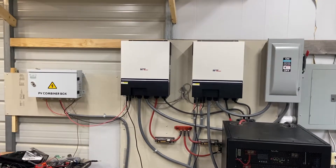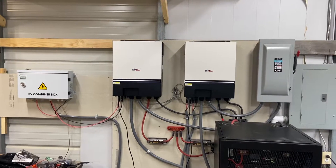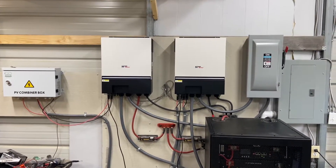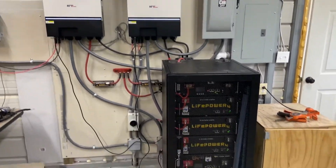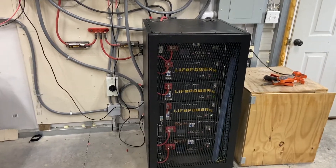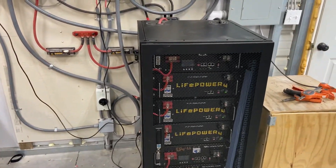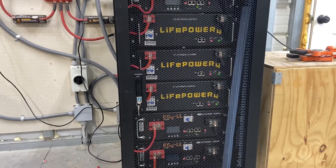Hello, just wanted to do a quick video on the setup I have in the shop. Two LV6548s with six of the Signature Solar batteries — a mixture of LifePower 4 and the EG4LL models.